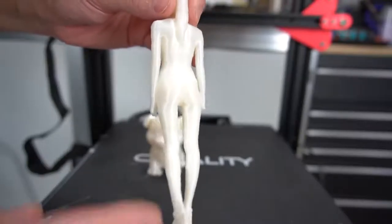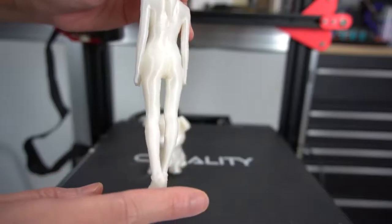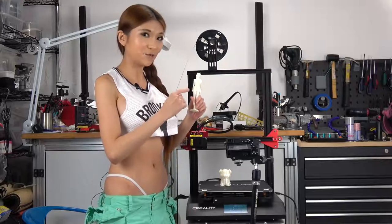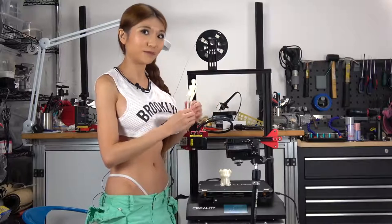Again, some artifacts on the side, but that's easily dealt with in the slicer. I don't think that's a hardware problem. If you would like your own little 3D statues of me just like this one, you can buy one in my Shadeway store — the link is in the description box.